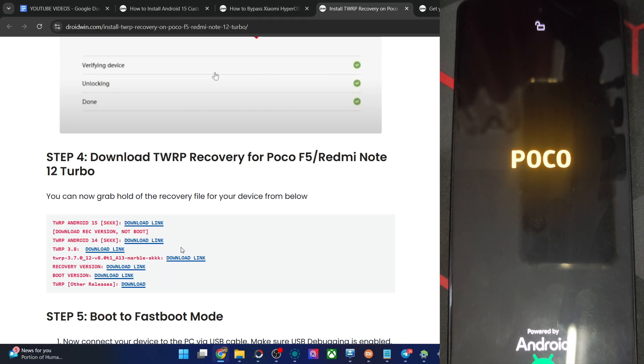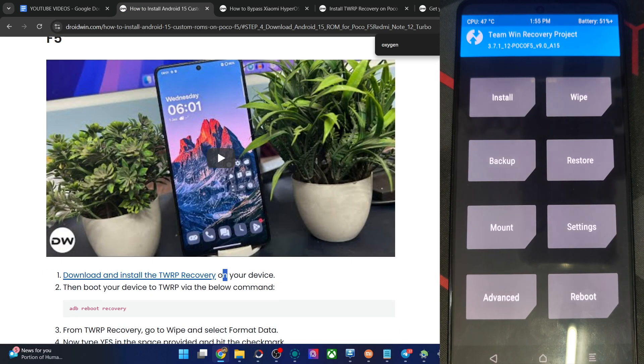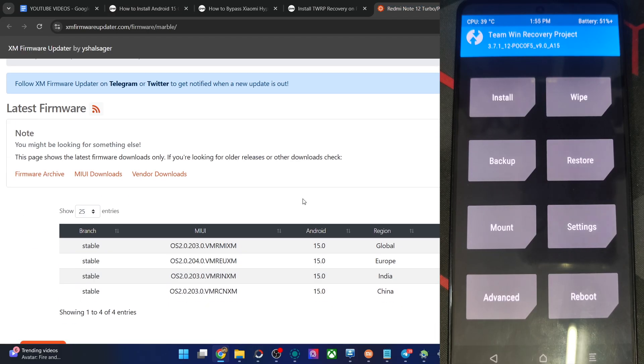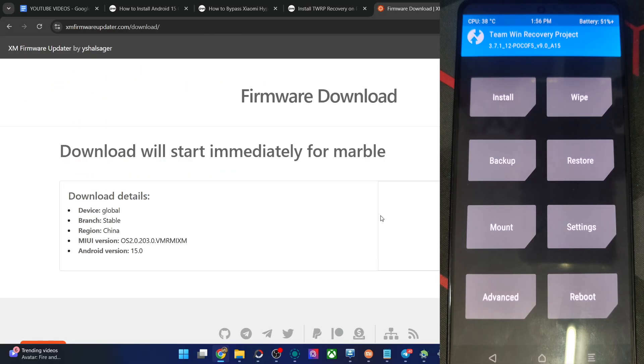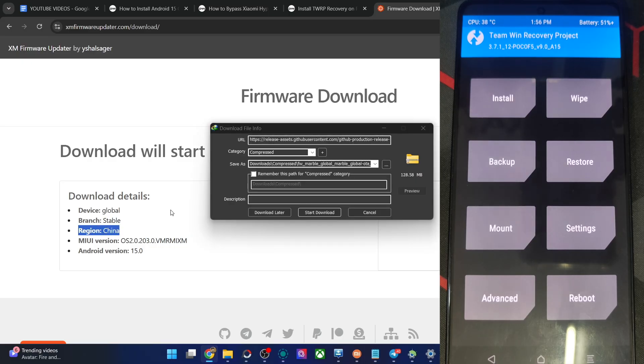Your next course of action is to get the firmware file. Get the latest global firmware — not for your region, but specifically the global firmware. The region code is 'MI' for global firmware. The 'V' is for Android 15, 'MR' is the phone code for the POCO F5, 'MI' is for global, 'EU' for Europe, 'IN' for India, 'CN' for China. Download the flashable firmware and start the download. We have now got the firmware file onto our PC.